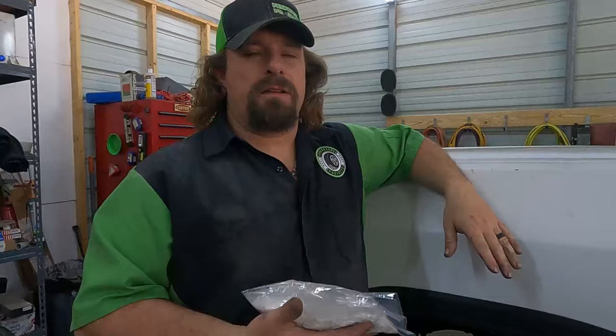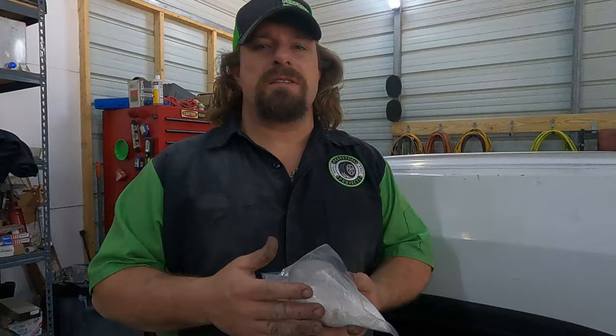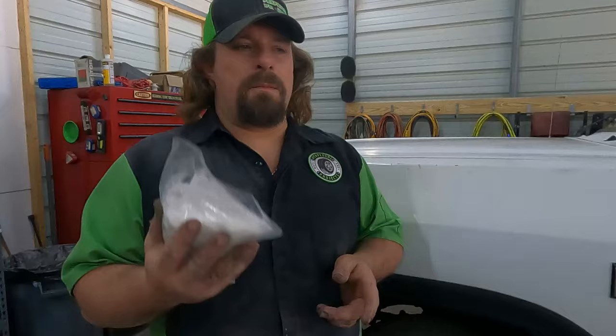For about half the cost of getting lifetime balancing at a tire store, I could buy these. I don't know if they'll work in a passenger car tire, but they had good results in the semis so we're going to try them. I got these on Amazon and we'll throw a link in the description. I'm going to get all these tires mounted and put on the truck, then go for a ride and see if we have any tire vibrations.